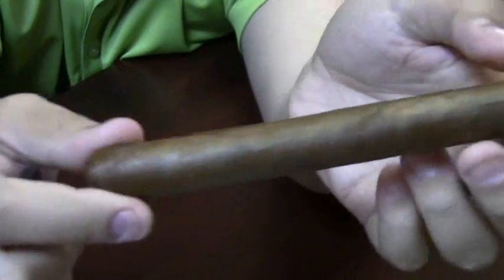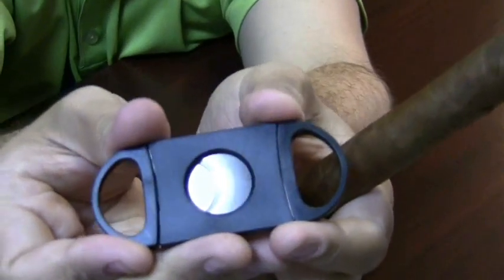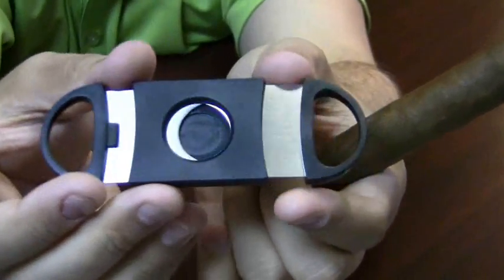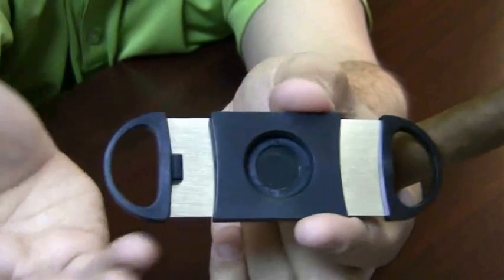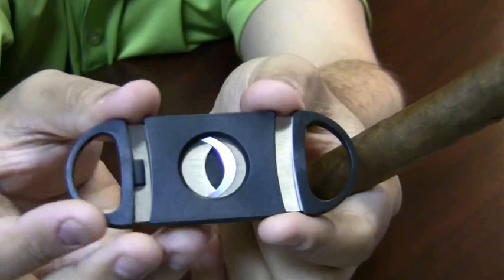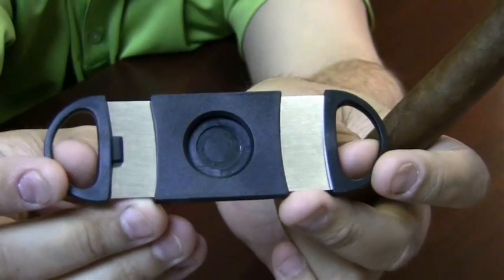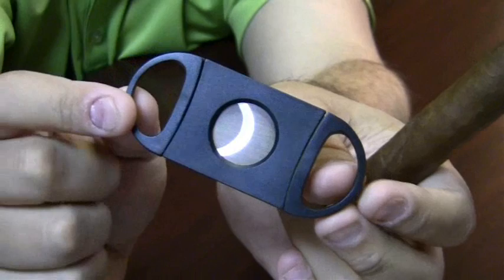Something to keep in mind: you can only really use this type of cutter with most cigars. If you're going to use a cigar that has a pointy tip at the end it's really not going to work. So if those are the types of cigars you smoke, you're not going to want to use this type of cutter. But besides that, it really does make a perfect cut and it's really easy to use. This is the Perfect Cut Guillotine Cutter.